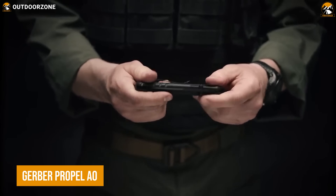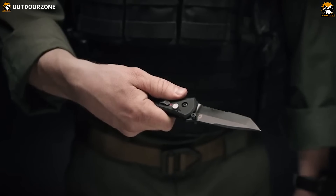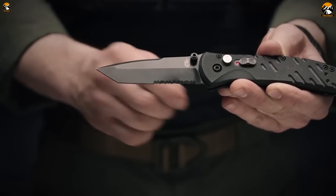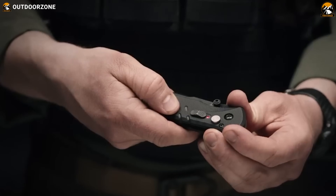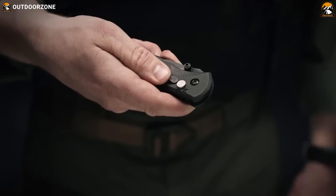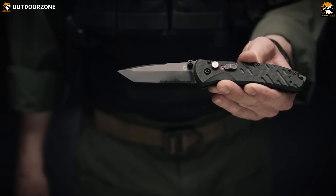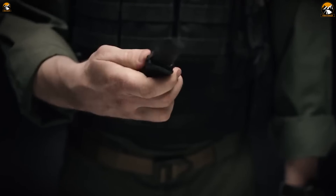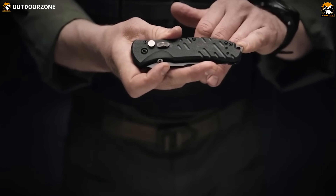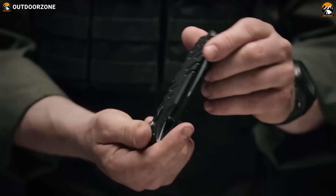Finally, this Gerber Propel AO is the epitome of a stealthy, fast, and easy-to-carry tactical folding knife. It's designed for those who demand quick and efficient deployment in high-pressure situations. One of the key differences between the Propel AO and other tactical knives is Gerber's patented Assisted Opening 2.0 technology, which makes the Propel AO one of the fastest and most dependable assisted opening knives on the market. With just a gentle nudge of the thumb stud, the blade springs into action. The Propel AO features a sharp and sturdy Tanto-style 420HC steel blade, which is black oxide coated to resist corrosion and minimize reflective surfaces, making it ideal for low-light environments or when stealth is of the utmost importance.